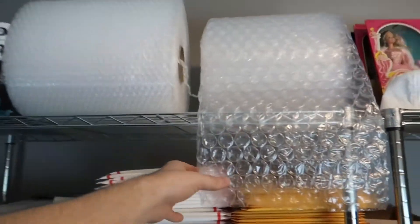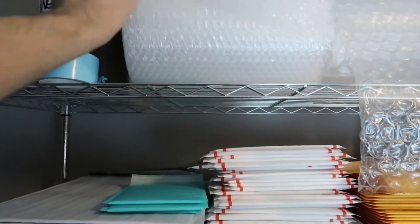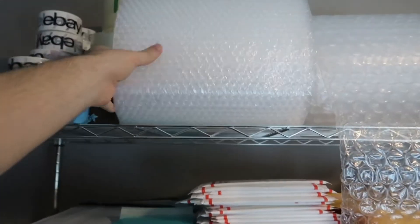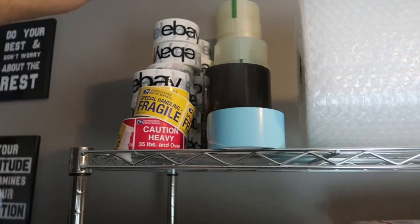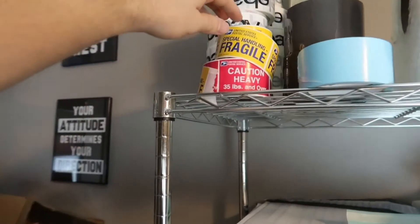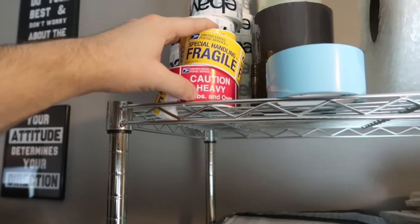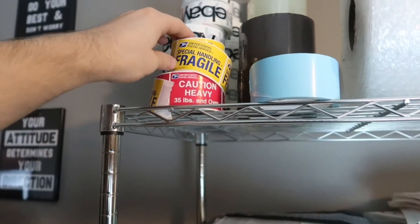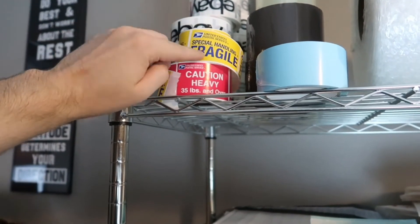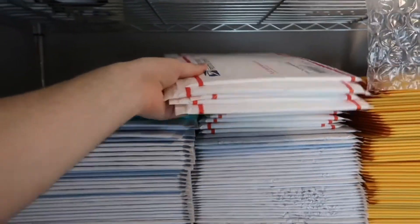Next are the packing supplies I use. I have bubble wrap up here — I like to use medium bubble wrap for fragile items, and small bubble wrap for items that just don't need a lot of protection. I also have USPS fragile stickers and heavy stickers — you can get these for free on the USPS website. Note that for the fragile stickers there is a fee included with the shipping, so make sure to read into those details.